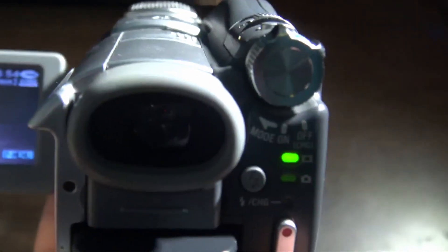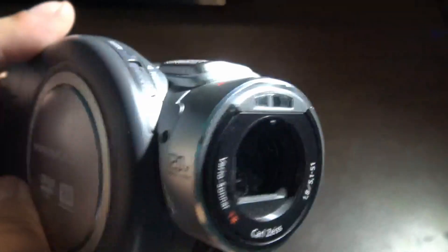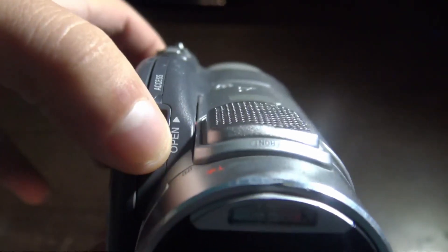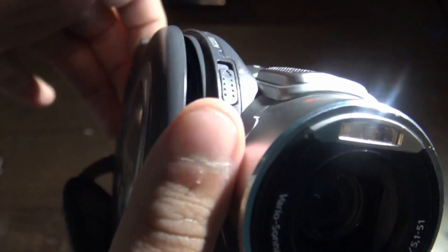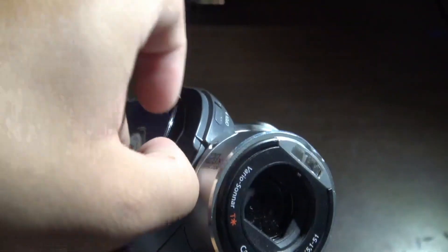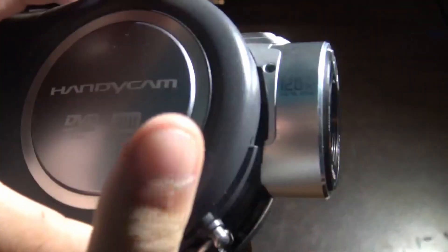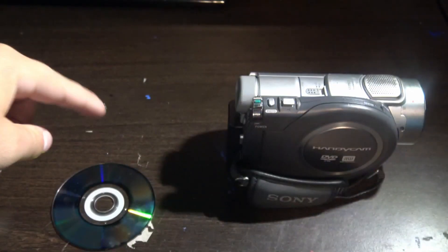Now you want to turn off your camera, but before you do, you need to take out the disc. Head to the disc drive on your camera and press the open button, holding it until the camera door opens. Now that the door is open, take out the disc — we're going to be inserting it into the computer so you can view the videos. Then close the disc drive and turn off your camera.